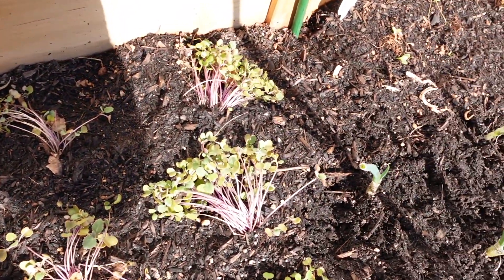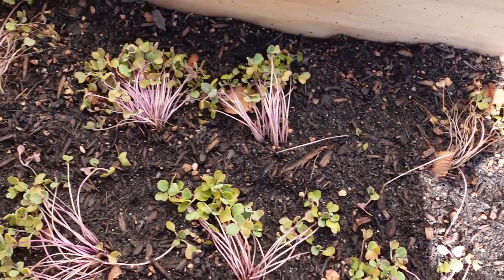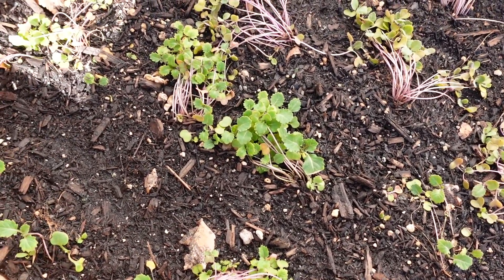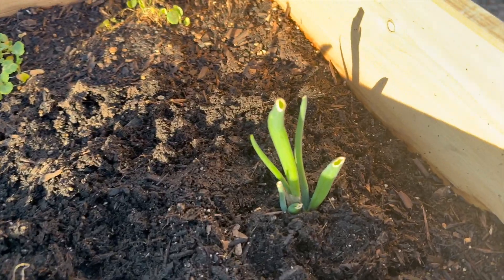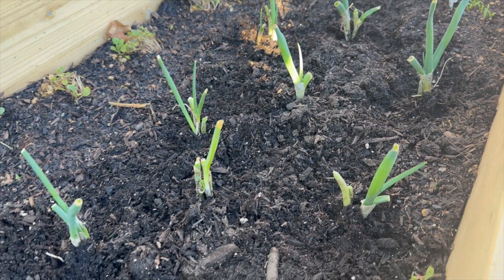Here's the cabbage in the back — I don't know how it's going. Am I supposed to spread it apart? I just did it in bunches. Am I supposed to take these all apart and do it separately like the green onions? I should google or YouTube that. Here's the kale — it's growing really, really slow. On this side of the garden bed I'm doing bunches of green onions, about two or three of them, to see how they grow compared to the ones that are spaced out individually.